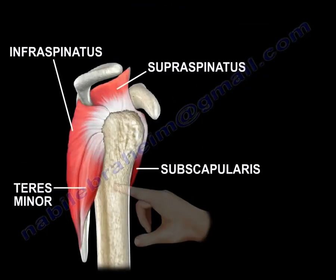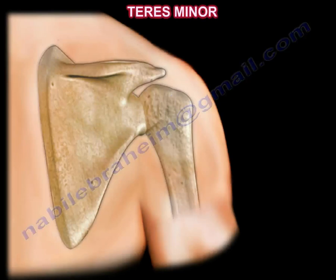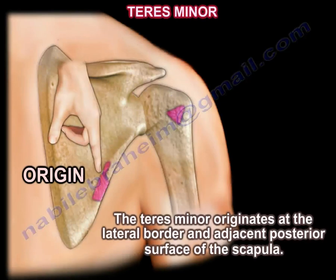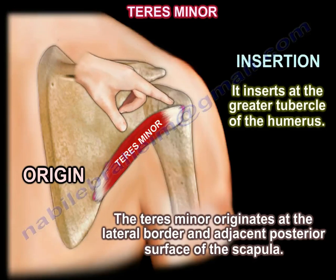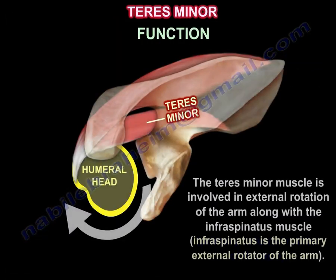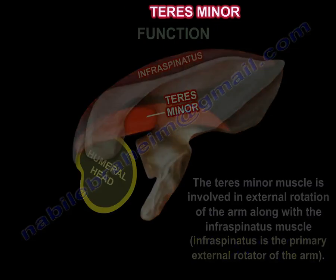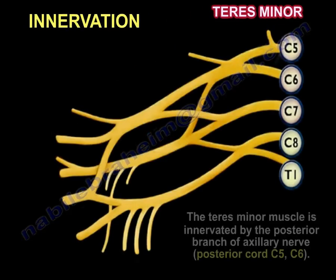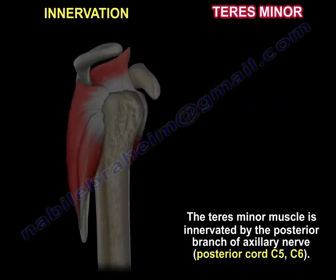The teres minor originates at the lateral border and adjacent posterior surface of the scapula, and inserts into the greater tubercle of the humerus. It is involved in external rotation of the arm along with the infraspinatus, which is the primary external rotator. The teres minor is innervated by the posterior branch of the axillary nerve from the posterior cord, C5-C6.